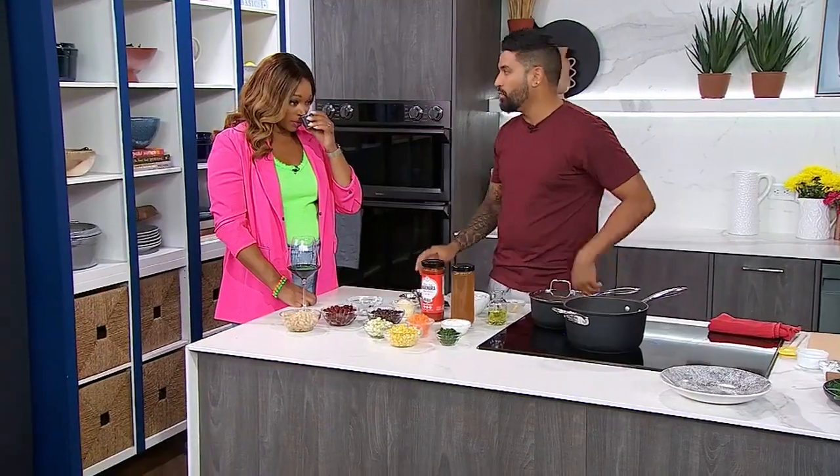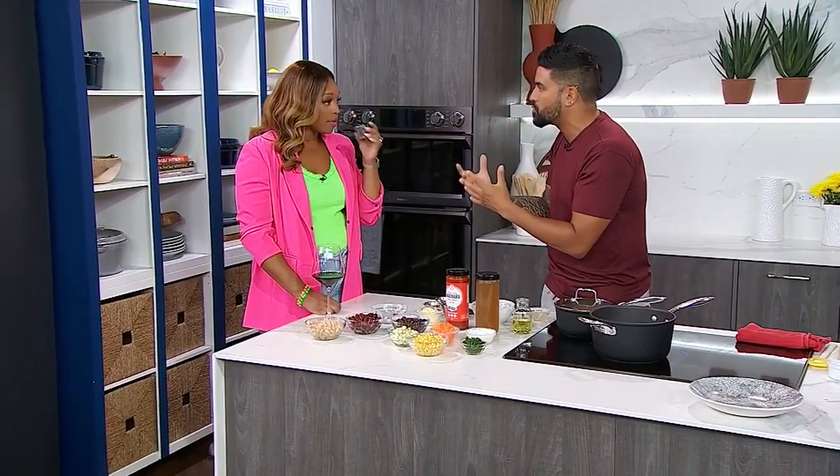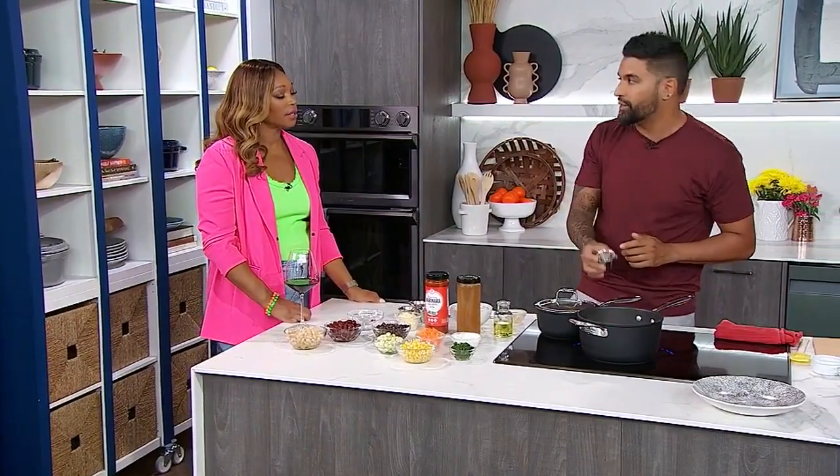Two of my favorites: smoked paprika, which goes into the pool and is probably my favorite thing in the world, and Kashmiri red chili powder, cultivated in India. It's got a little bit of smoke to it as well. It is hot but not super, super hot. I use Kashmiri red chili powder anywhere that I can.